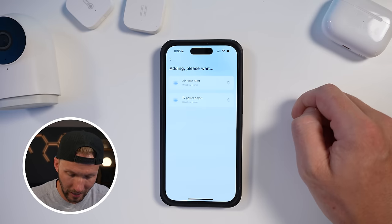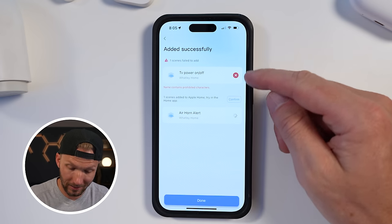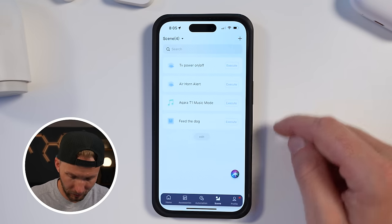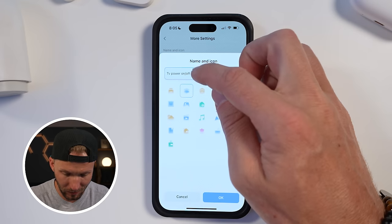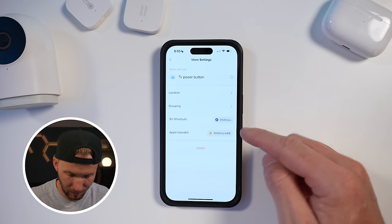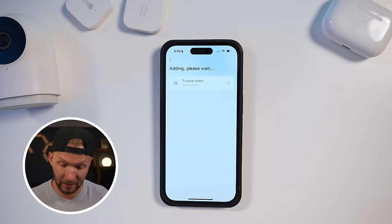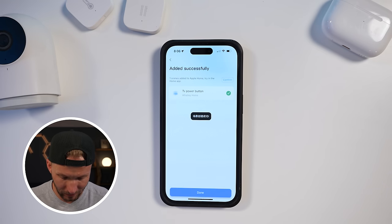I'm going to use the M1S hub for that. While adding the scenes, one gave an error — name contains prohibited characters — so you can't have a slash in the name. I went in to change the name, and I noticed there's actually a button right there to hit 'Add to Apple Home' directly from the edit screen. It has been added successfully.